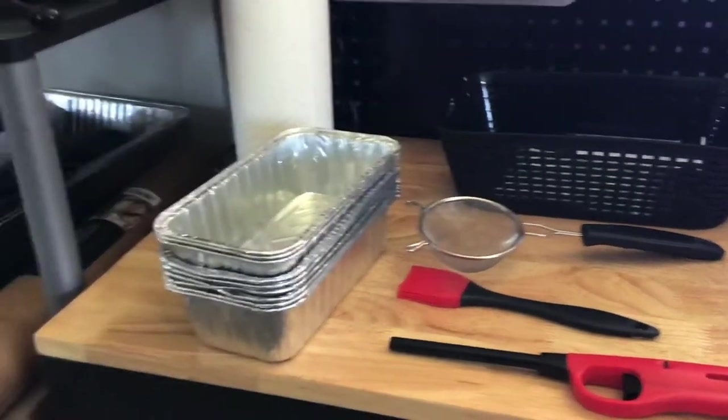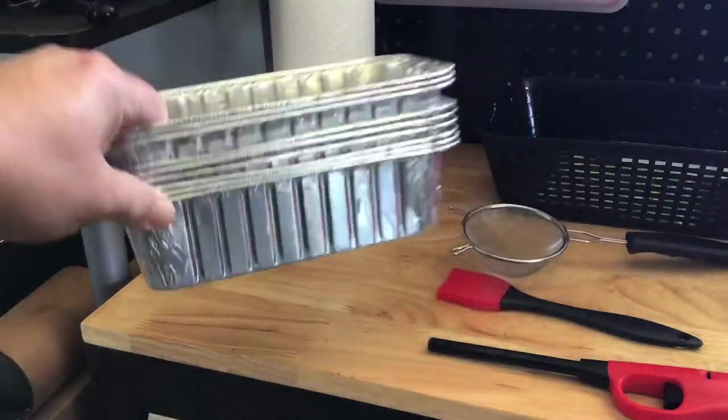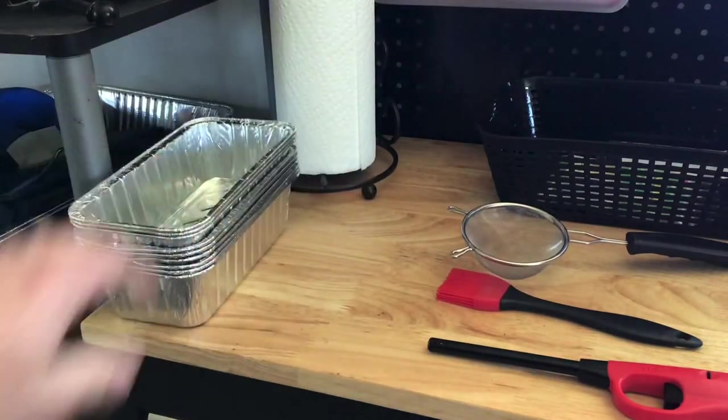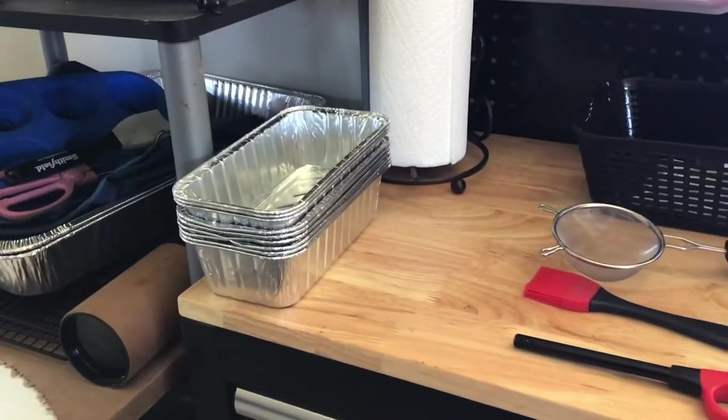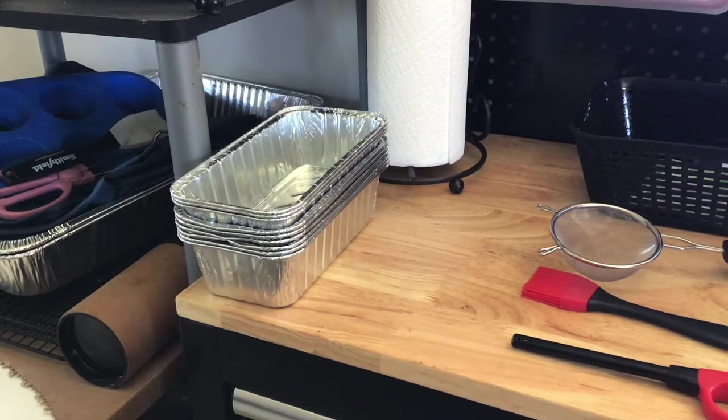Starting off with these little pans. These mini pans — you get three, a stack of this many, for a dollar at the Dollar Tree. Now that doesn't seem like a whole lot, but when you're heating your sauces, your barbecue sauce or your glaze or anything, I'd rather have a one-time-use item and be able to throw it away than have to scrub it out. Especially when you're packing up and you're just tired after competing.